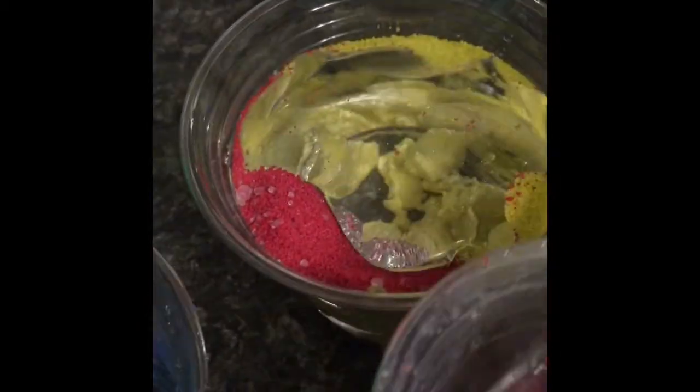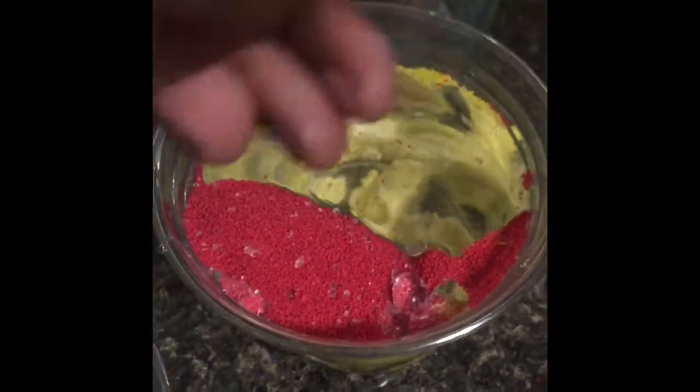So we're gonna get some red, pour it into the yellow. Get a little more red, pour more into the yellow. Now we're gonna get our blue. Look at those — all those primary colors. Love it. Then we're gonna put it in there. That's why I have a napkin on me. Now we're gonna mix it up. Look at that. I like that mix. I like art. And we have three bags of it.